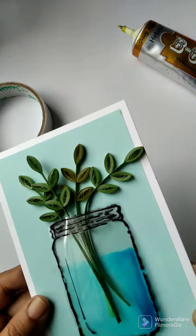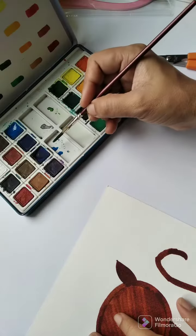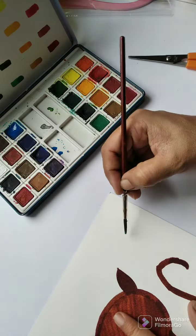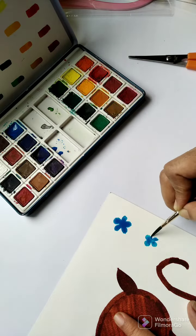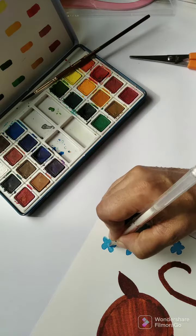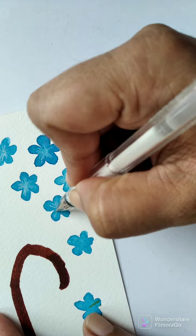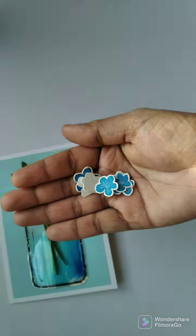This looks still incomplete, so I decided to add watercolor flowers. I take out 300 gsm watercolor paper — a scrap piece I had — and draw rough flowers with cerulean blue color. After it dries, I make some lines with a white gel pen, then cut the flowers and paste them randomly.